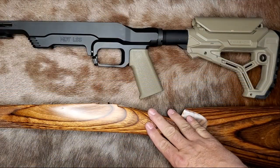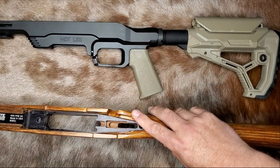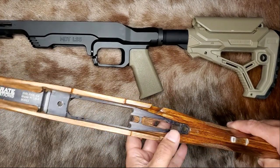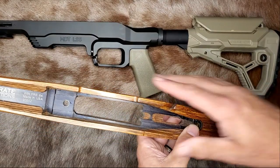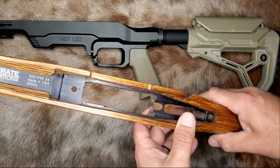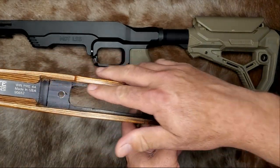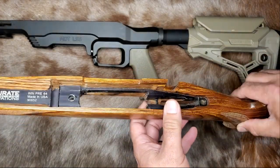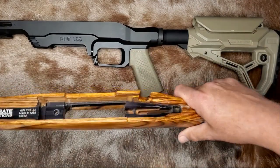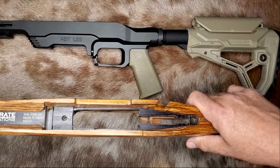What I don't want you to take away from this video is that you have to skim bed anything with a chassis in it, because that's not exactly correct. For instance, this Great Accurate Innovation stock with its aluminum chassis — the pre-64 Model 70 I had in here shot just under half MOA, so I just never bothered bedding it. I checked for hot spots and points of contact, and everything contacted great. It's a really well-designed stock that happened to fit that particular pre-64 Model 70 barreled action perfectly, so I just left it alone.